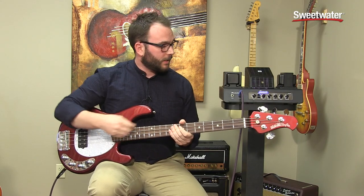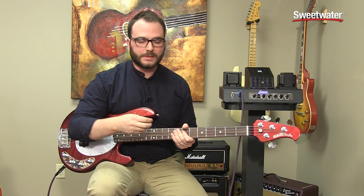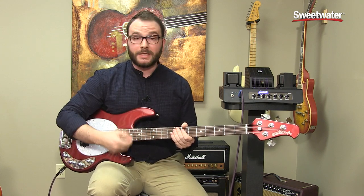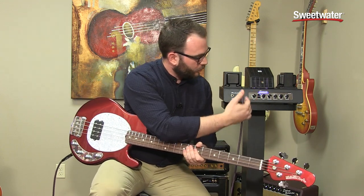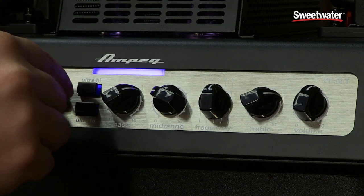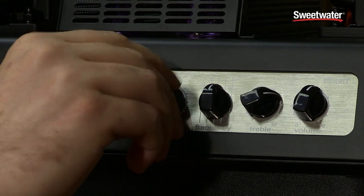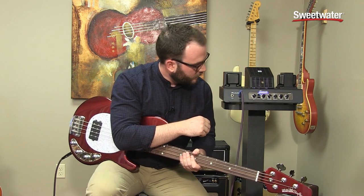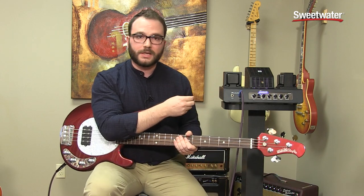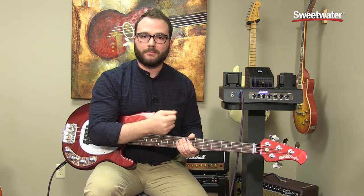For this next tone, we're going to gain this up a little bit and overdrive those tubes. This is more of a rock and roll, maybe punk rock picking style, so it'll get a little aggressive. We're going to take the gain up, boost the bass, set the ultra low on, and keep the ultra high off to tame some of those top end frequencies. We'll keep the middle frequency where it is — that's typical rock tone — and the volume control won't be affected since we're going line level out.